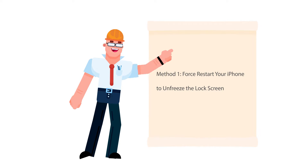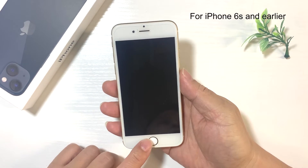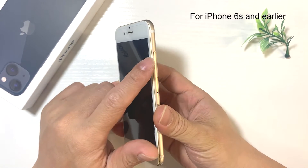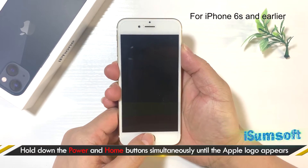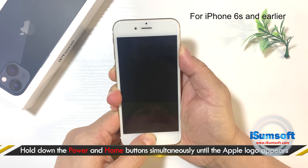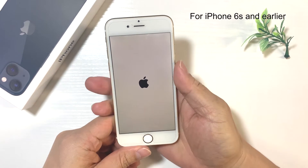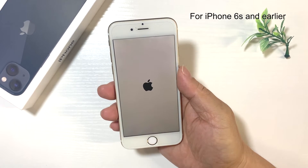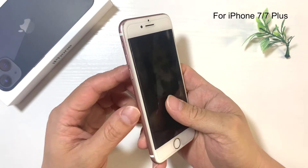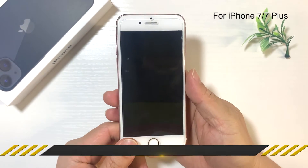Method 1: Force restart your iPhone to unfreeze the lock screen. If it's an iPhone 6s or earlier, press and hold the power button and home button at the same time until the Apple logo appears.